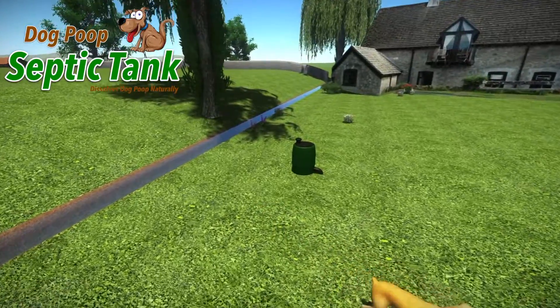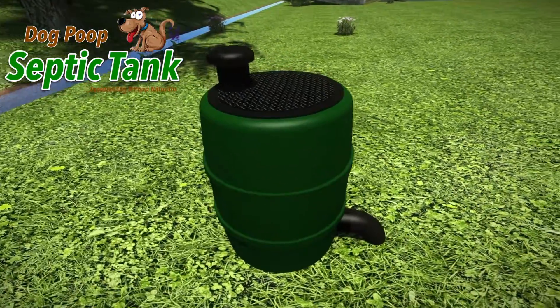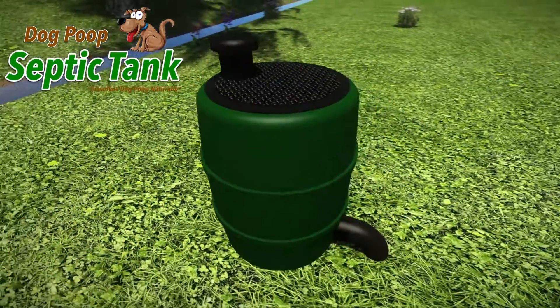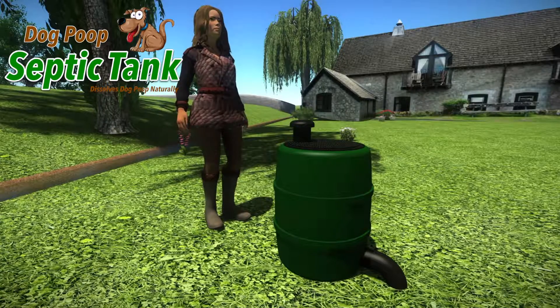Imagine a natural, clean and easy way to dispose of your dog's poop. Welcome to the Dog Poop Septic Tank, an above-ground septic tank that dissolves dog poop naturally. The Dog Poop Septic Tank is approximately two and a half foot tall and neatly fits into any garden.